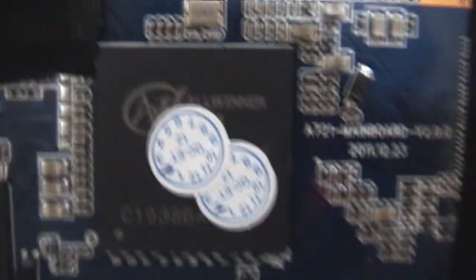This is the all-winner CPU and these are the other circuits, chips and circuits.